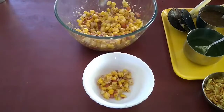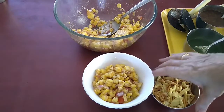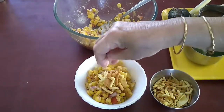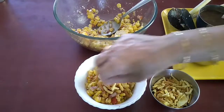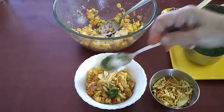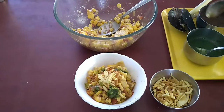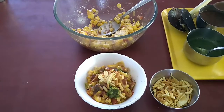Let's start serving this sweet corn bhel. To that I will add the farsan, sprinkle a little jeera powder, chilli powder, and a dash of salt. You can also add green chutney and our favorite tamarind and dates chutney. And there our bhel is ready.